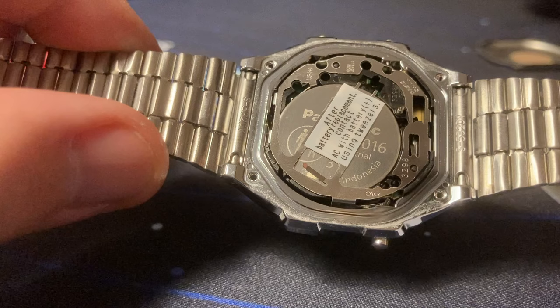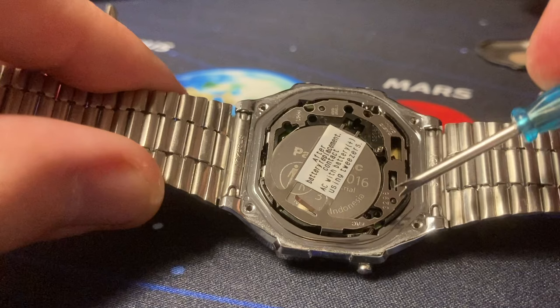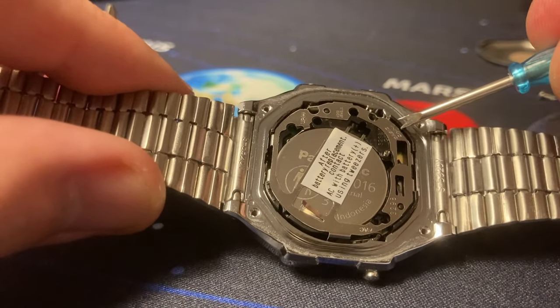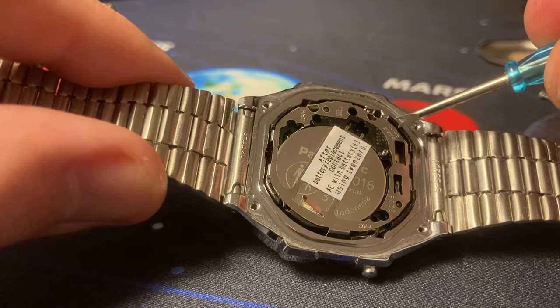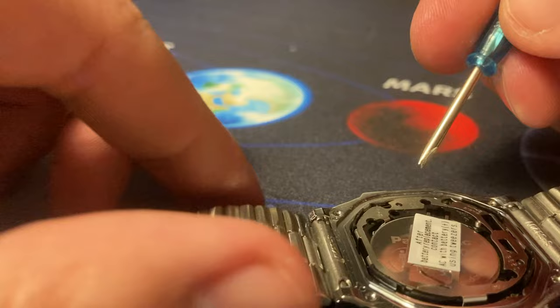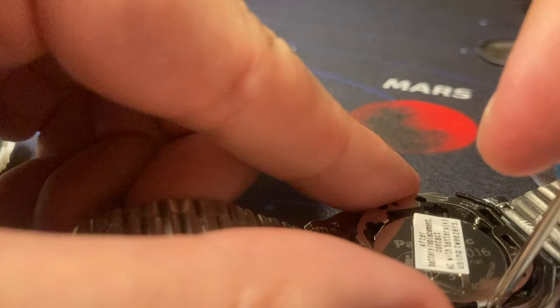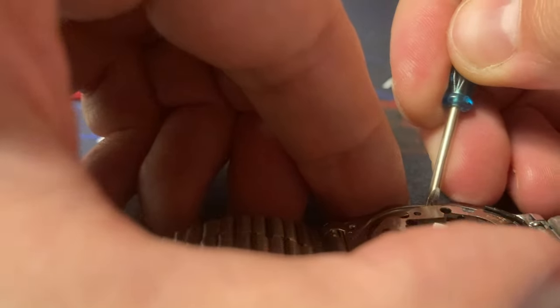We can see that this is not a fake because we can see the number of the module written here: 3298. We can see the Casio logo and it was made in China, and we also have some other information. 3298 - and this is proof that this module is not fake.